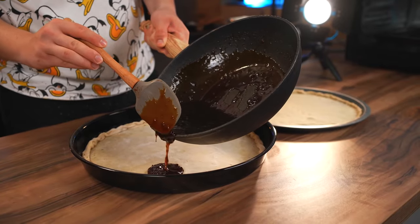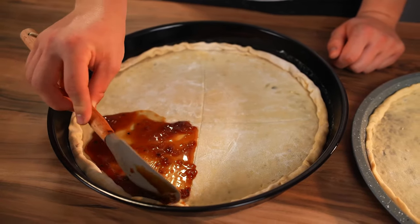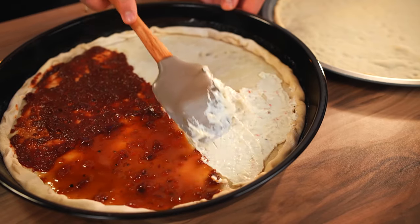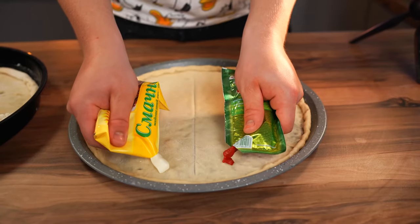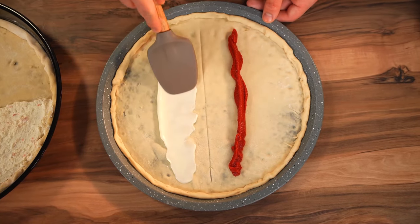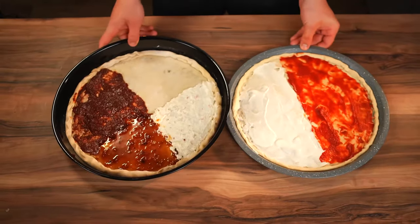We pour a little Jack Daniels sauce onto the crust and spread it over a fourth of it. Now the marinara sauce too — smear it around as well. Now the creamy shrimp sauce. The budget version will have two sauces: mayonnaise and tomato paste. Smear them around. You can move on to the toppings.